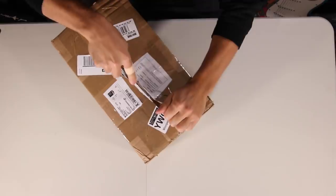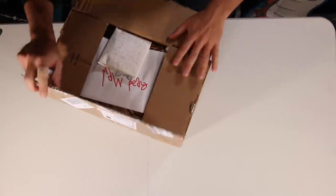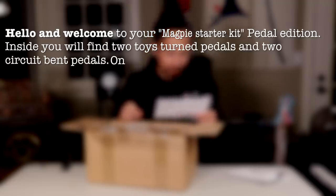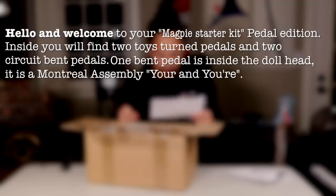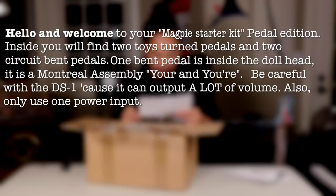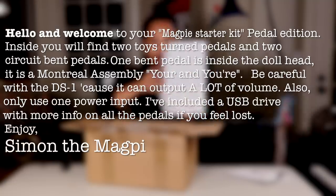Literally. All right, Simon, what did you send me? I open this box and what do I find? An envelope that says 'Read Me' — and read you I shall. 'Hello and welcome to your Magpie Starter Kit, Pedal Edition. Inside you will find two toys-turned-pedals and two circuit-bent pedals. One bent pedal is inside the doll head — it's a Montreal Assembly. Be careful with the DS-1 because it can output a lot of volume. Also, only use one power input. I've included a USB drive with more info on all the pedals if you feel lost. Enjoy — Simon the Magpie.' Well, I kind of feel like I'm in the musical equivalent of a Saw movie. Hopefully this ends well.